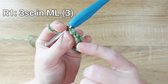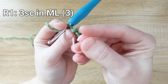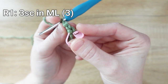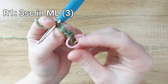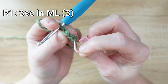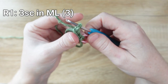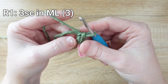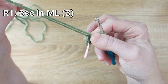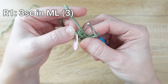Mark the very first single crochet you made by sliding a stitch marker underneath the front and back of the V at the top of that stitch. Then do the magic part of the magic loop — pull the tail to bring your first round to a close.